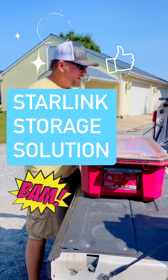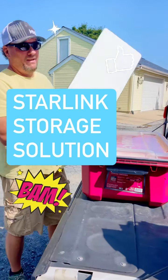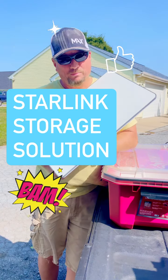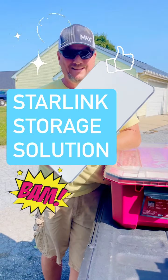Here's your campaholic tip of the day: Starlink. If you haven't gotten Starlink and you're thinking about getting it — if it fits your budget, it's amazing. We love our Starlink.